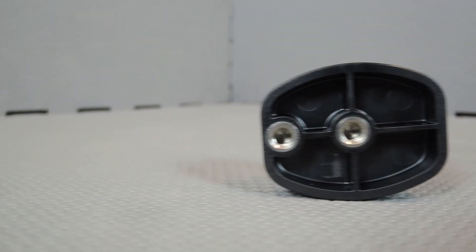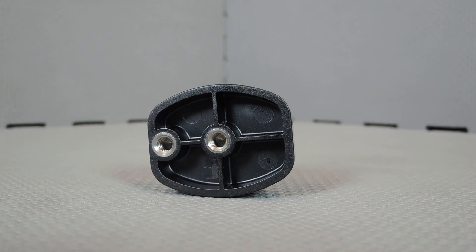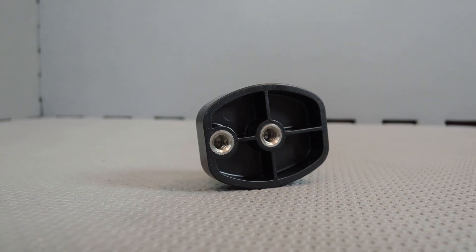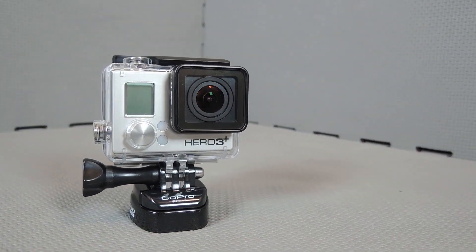The suction cup mount really didn't used to have a buckle mount base plate, and quite honestly the JAWS — especially the gooseneck — probably shouldn't have had a base plate, but it does and that's quite interesting. I think GoPro wants all of their mounts to be mountable using this base plate.